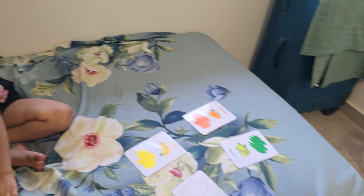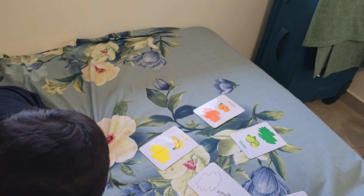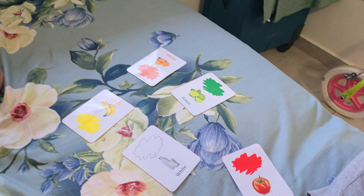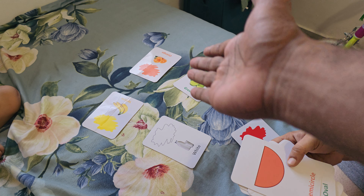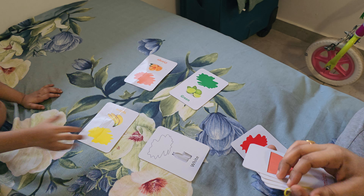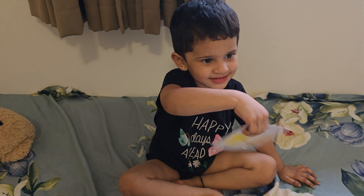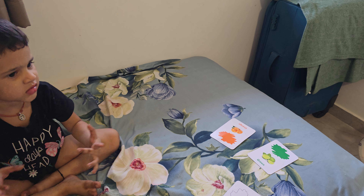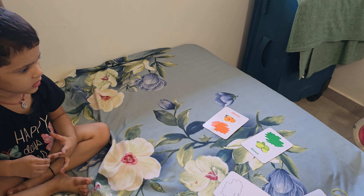Hello! There is yellow, yellow, yellow. Green, green. Let's put green hand. Green. Green.